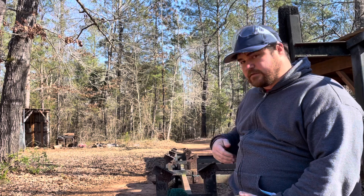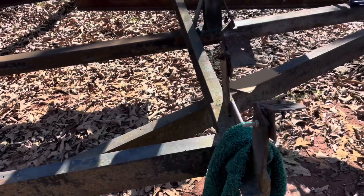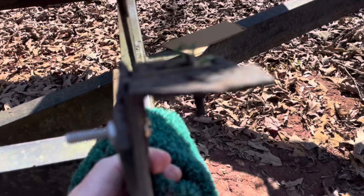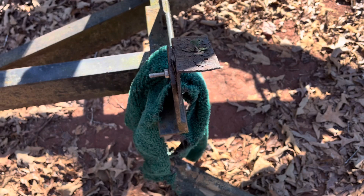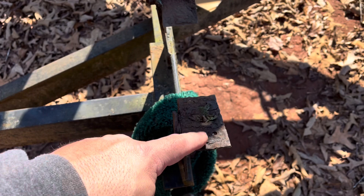I'll do the same all the way down and just use this template so every angle will be the same. If you look closer, this metal is still good and thick, but this one is rusting to pieces. Whoever built this used a thicker metal here — this is a quarter inch and this is only eighth inch. So I'm going to put quarter inch up here and it'll be stronger and not rusty.